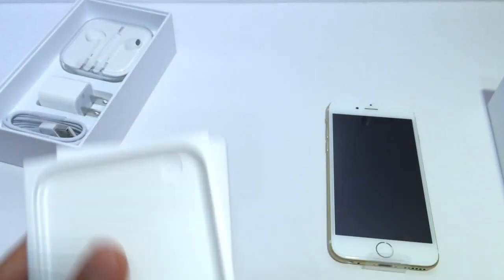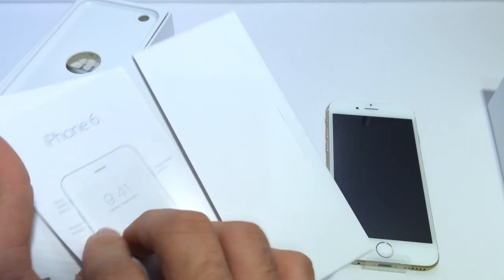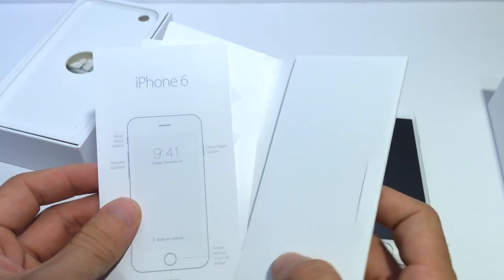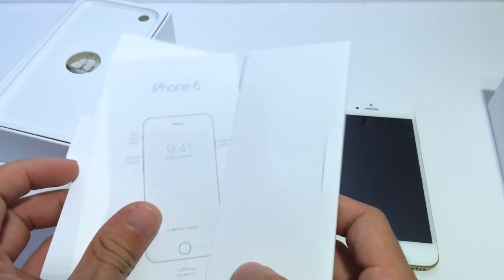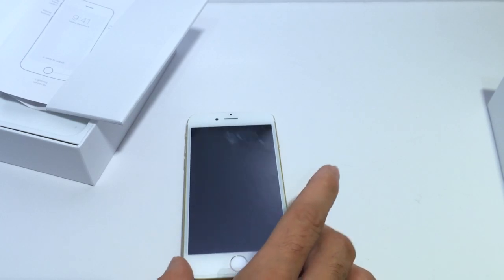We already know what comes in there. We also have the starter kit, which explains some of the specs and how the buttons have been realigned and all that stuff. But we already know all that. Let's get to the start of the show — the iPhone 6.